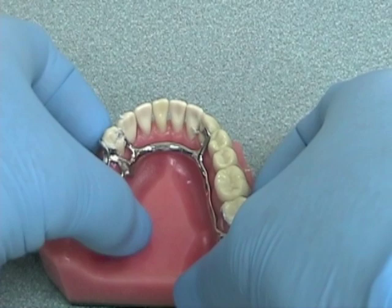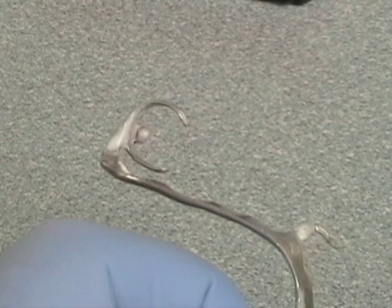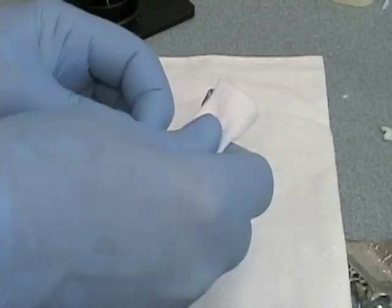Remove the framework and inspect the wax for any areas where the metal shows through. The junction of the rest to the proximal plate is a common area that causes the framework to bind and misfit. Disclosing wax can be removed easily from the framework using some gauze, and subsequently by heating up the framework and using an air spray to blow the remnants off.